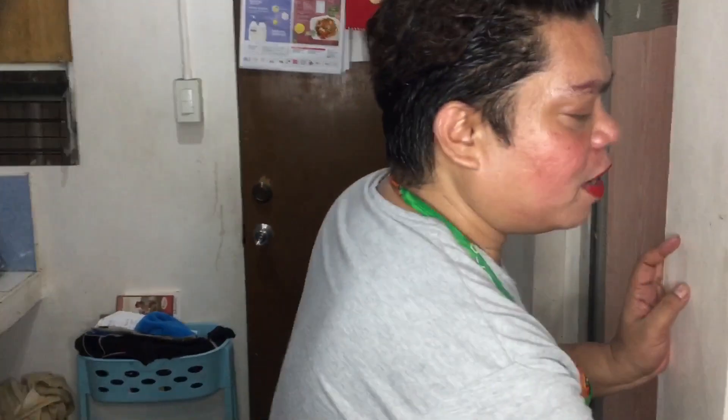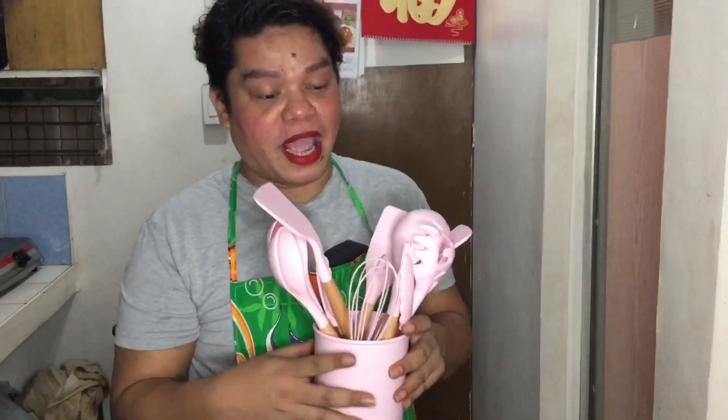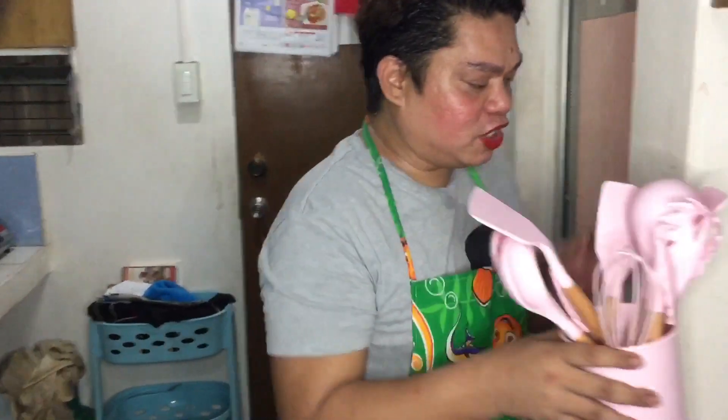Hindi ako natrigger ngayong araw na ito kasi ang daming dumating. May lutuan and of course may mga - Diyos ko, diba ang cute ng cookware? Ang cute parang virgin, parang light diba? Parang virgin talaga siya. Thank you Kathy Hazel Lopez ng US. May darating pa pang iba, marami talagang darating sa akin - mga lutuan talaga guys. Kaya upgrade na tayo sa lutuan. Thank you so much.